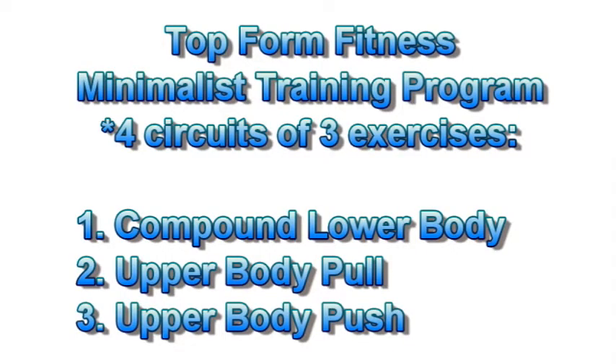I've re-implemented my minimalist training program that I was following before, which is basically three exercises: one big compound lower body movement like a squat or deadlift, and a big pushing and a big pulling movement for upper extremity. So three big-bang exercises that hit most of the muscles in the body, and I run through those as a strength circuit. Because I'm starting back with lighter weights, I'm introducing this program with a higher rep range.